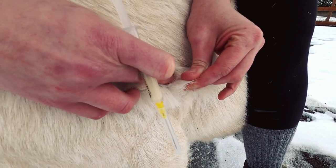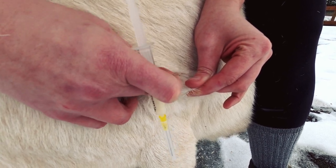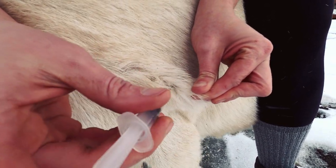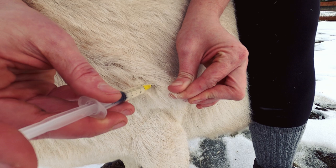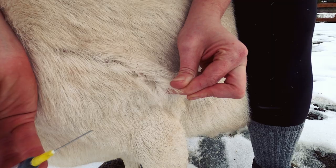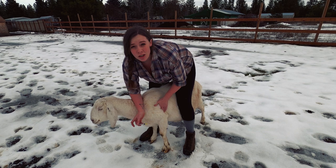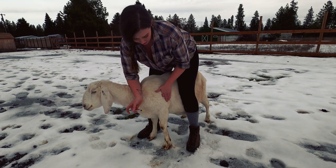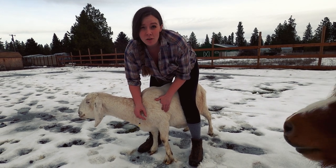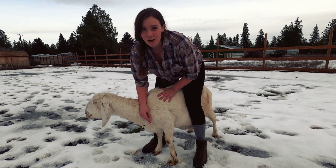Tent the skin and go right into this space — it's like the wall of a tent. You can feel like you'd be injecting into almost a hollow right there. When you do it correctly, it's easy. For this type of injection, it's good to rub the site vigorously afterward. CDT vaccine has a tendency to cause abscesses, which is no big deal and does not harm the animal, but rubbing vigorously in the area does help to prevent them.